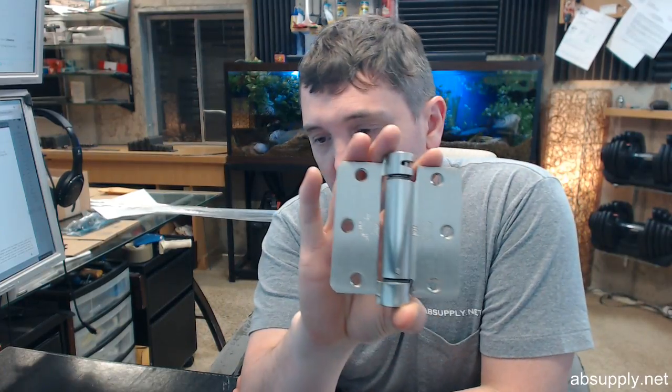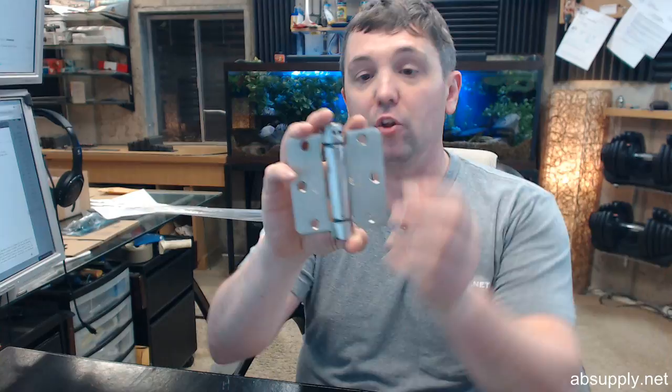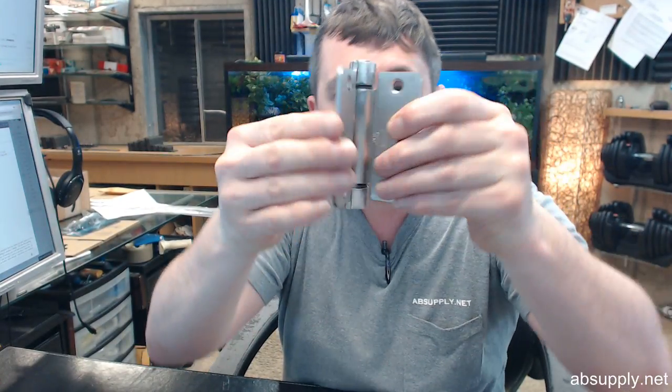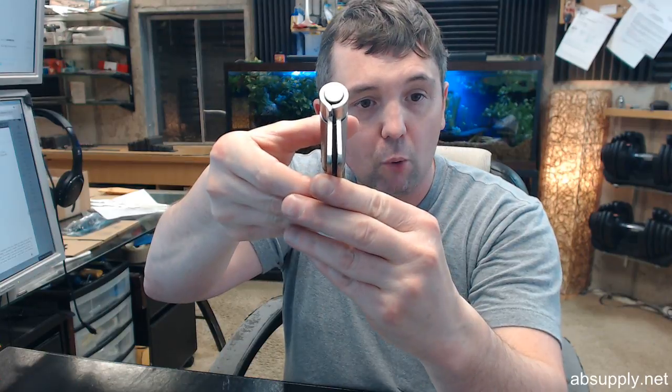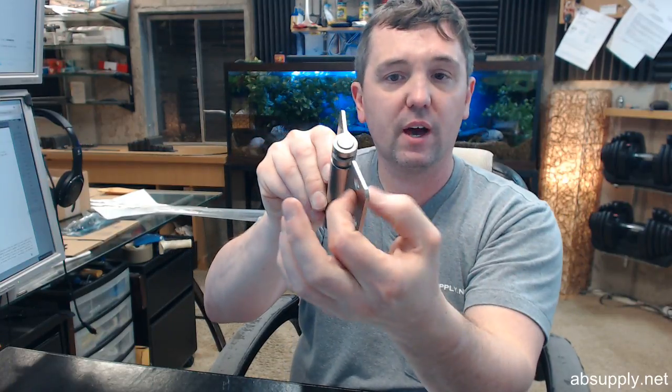Below this video is the extended description. Full mortise — you can see from the swag on the hinge leaf there that the leaves are meant to be mortised flush to the edge of the door and frame when the leaves are brought parallel. Contract grade — again that means that this is 130 thousandths thick.